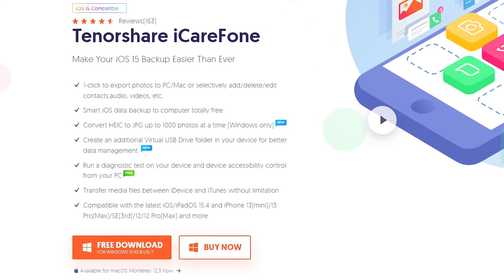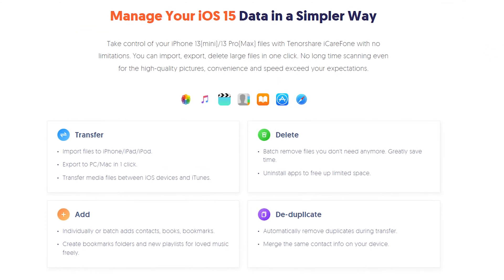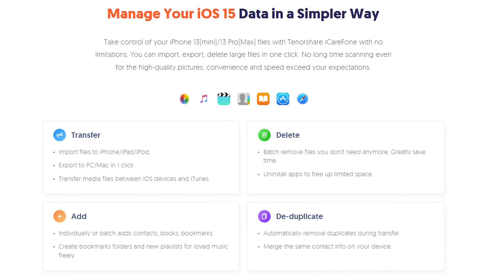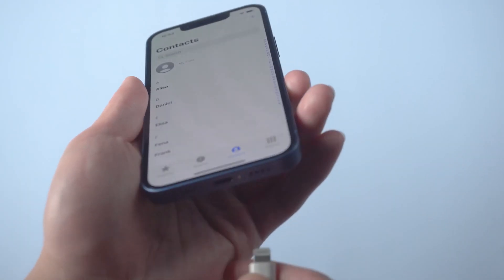Method 2: Transfer contacts with iCareFone. iCareFone is a powerful tool that can help you freely backup your iPhone, extract iPhone backups, and manage your iPhone data like a pro. Go check the download link in the description and download it. Once finished installing, connect your old iPhone to your PC.